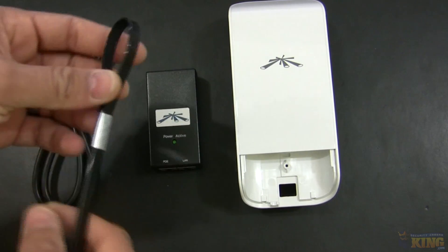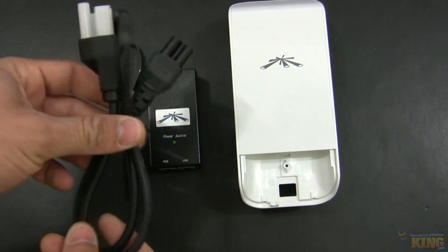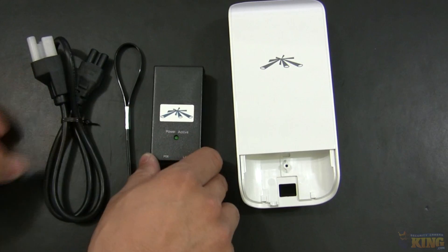It has a strap for you to mount it on the pole and it has the power cable for you to connect to your PoE.